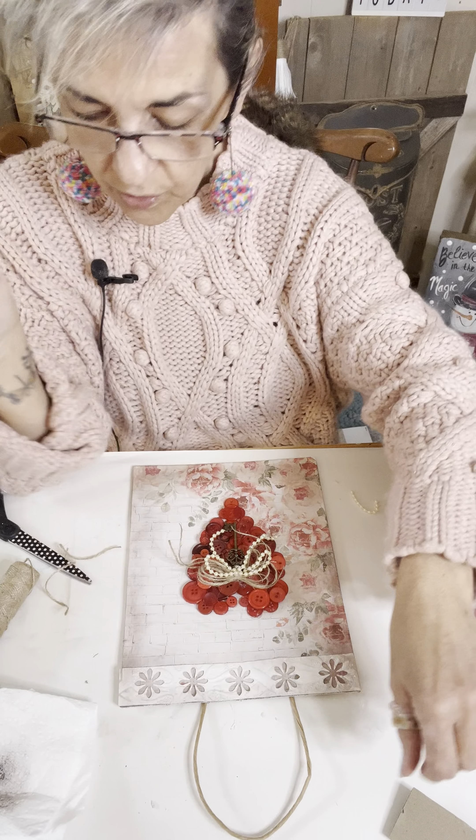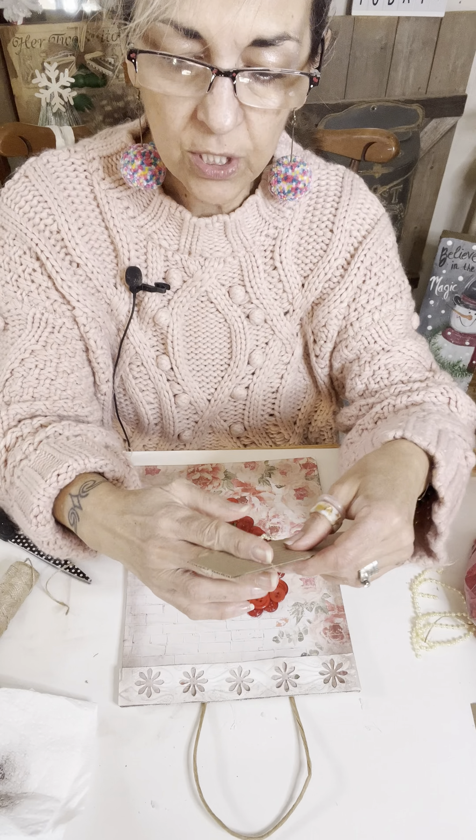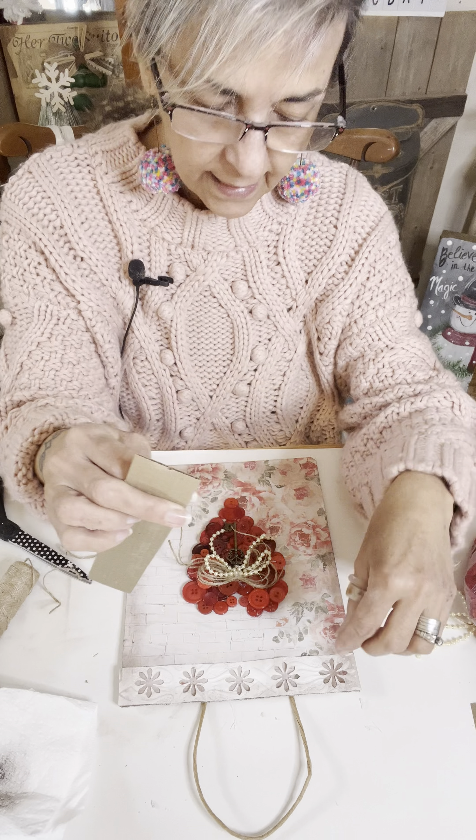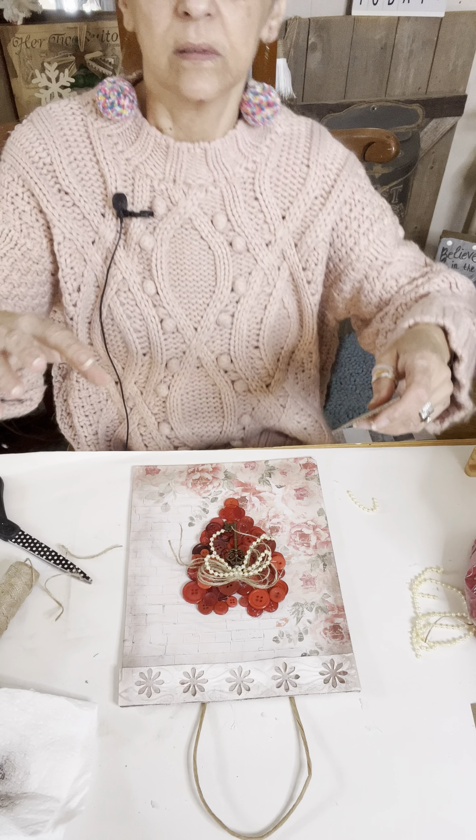So what I like to do, if I use a ribbon and put it on there and I don't want the ends to just be a big blob of glue — I just cut a little piece of cardboard and glue it right over the ends of the ribbon so it won't show.